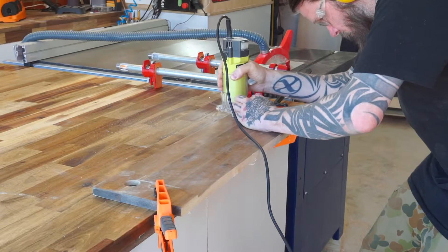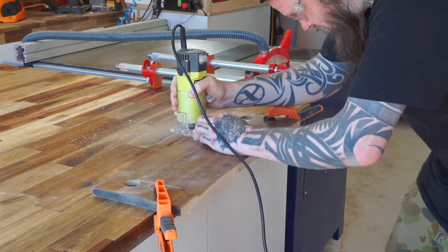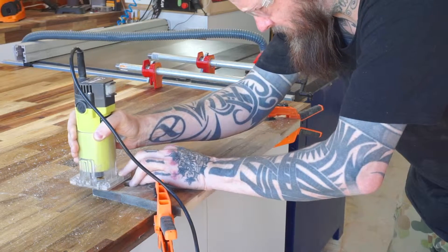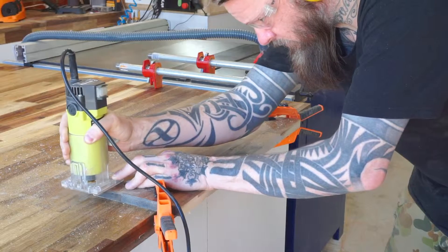Once I have the two holes for my pipe clamps, I attach a router bit to a hand router and smooth off the edges. I do all the edges on both sides — the front side so it's nice to touch, and the back side so it doesn't hurt any workpieces you put into it.